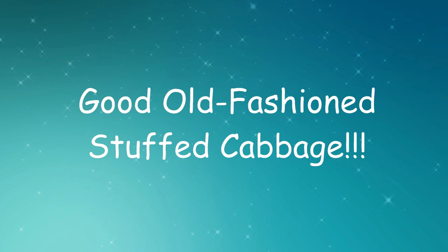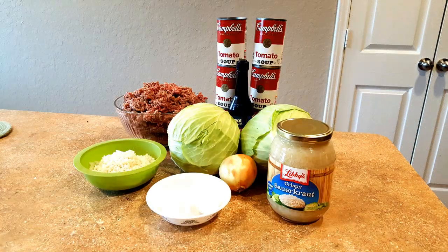Be sure to click the little bell after you subscribe so you'll be notified whenever I upload a new video. Today's video — my mom's going to show you how to make her famous old-fashioned stuffed cabbage. What you'll need is three pounds of ground beef, about one and a quarter cups of cooked white rice, two large eggs, two medium heads of cabbage, about 64 ounces of sauerkraut, two tablespoons of Worcestershire sauce, six cans of tomato soup, and some water.